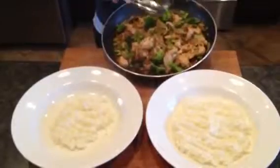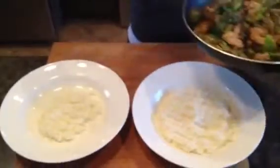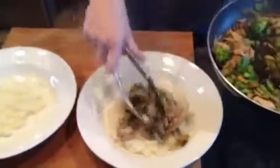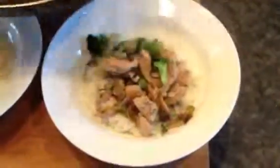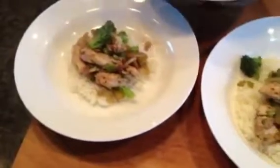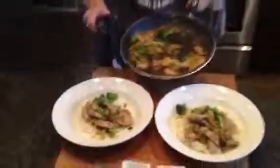We are done — dinner is done! I'm now going to plate it up and serve it on top of a bed of rice. This is a gluten-free meal, which is wonderful, and this entire meal took 15 minutes. Fresh cooking — always remember, I want you to cook fresh rather than from a box.